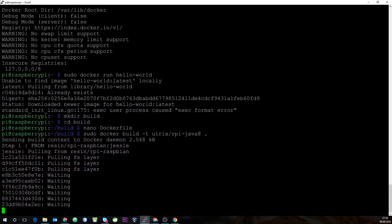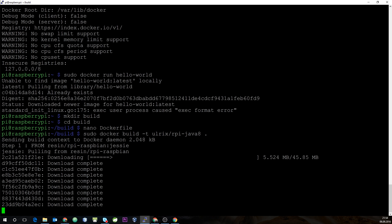As you can see, we don't have the Debian base image for ARM architecture locally, so it downloads everything, runs the apt-get update commands, and creates the final Docker image. We'll speed up the video until everything is finished.